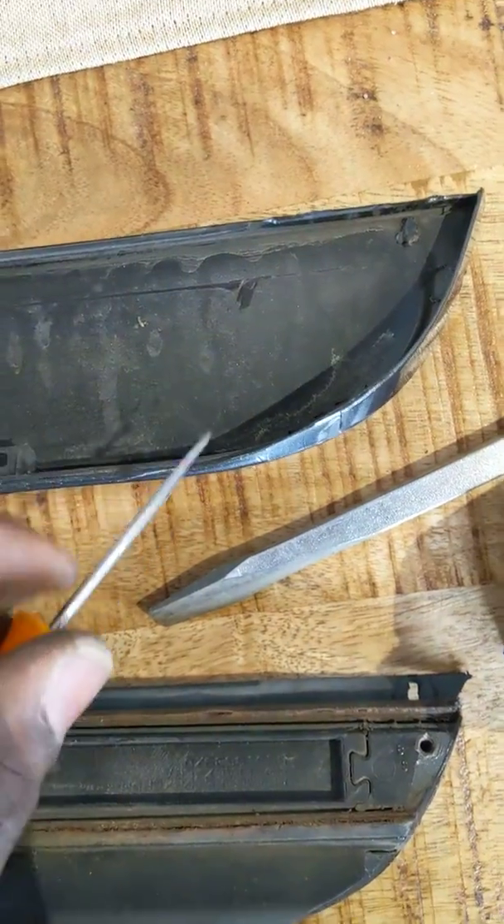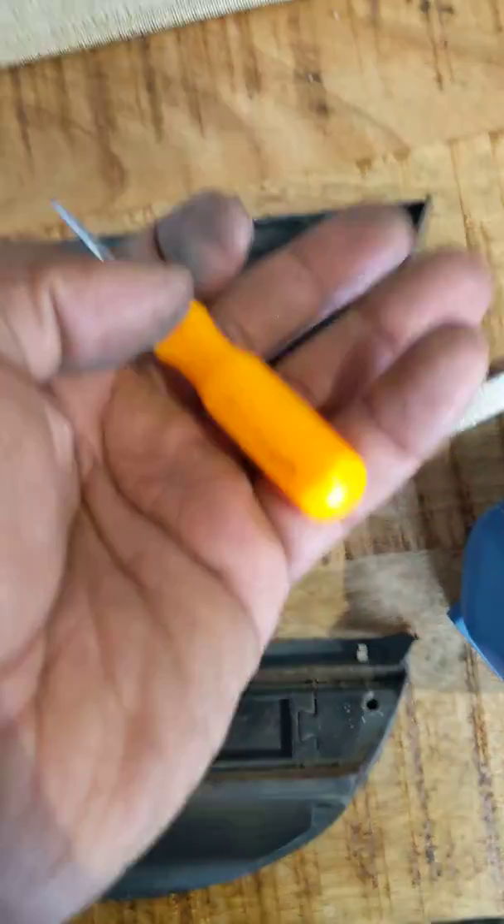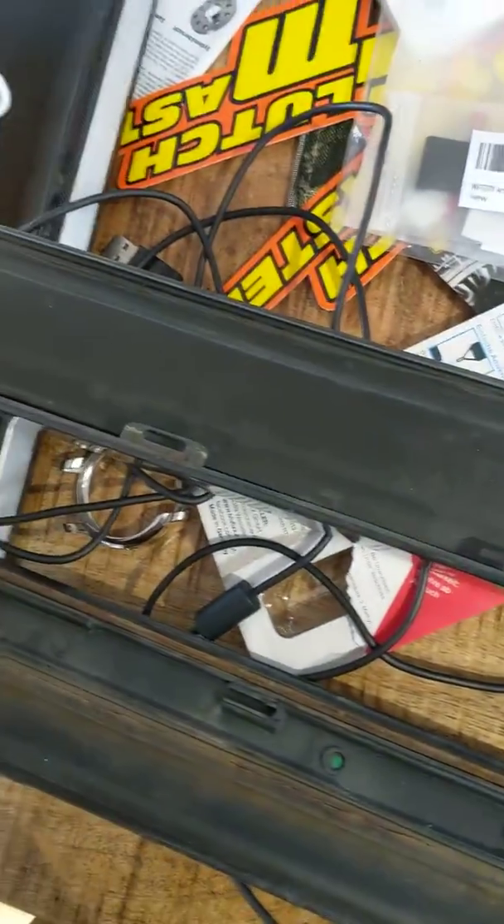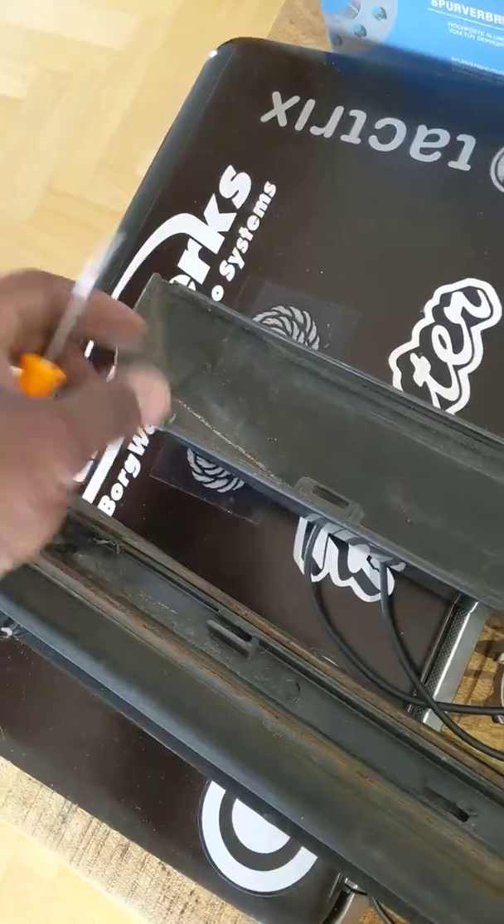And then this side should just — you should be able to pick, put your fingers under, and then pop that out. And then this will just disconnect. Then you just kind of break the little plastic weld that's down on this end.